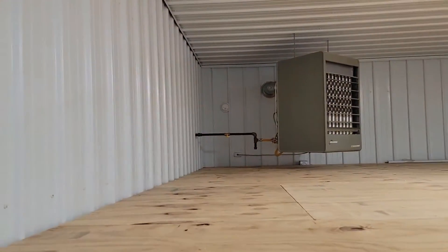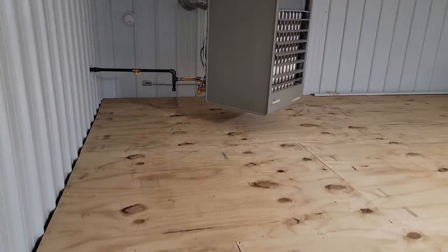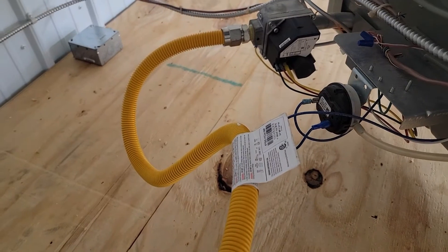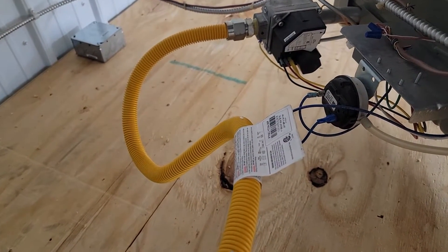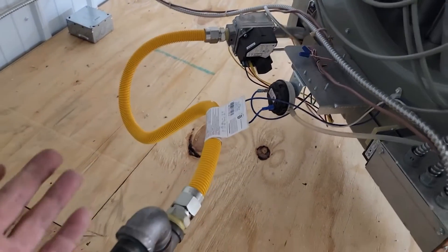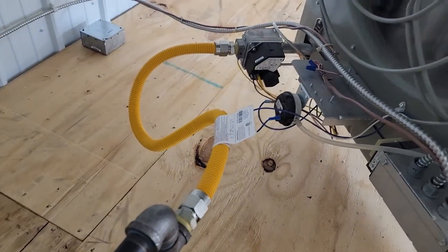Turn it back up. It's lit. No noise. So we fixed the problem. Perfect. Easy fix.